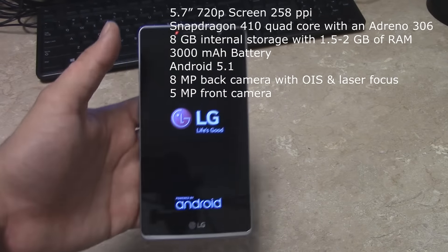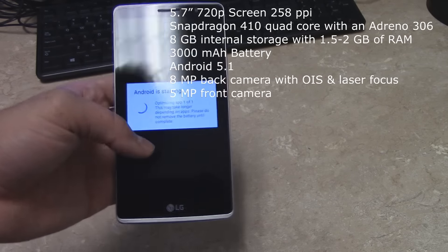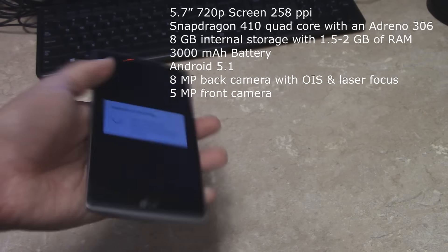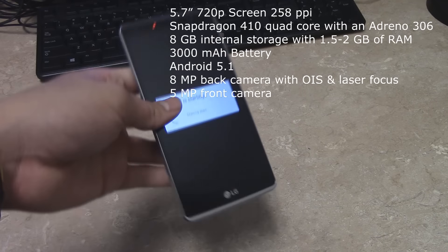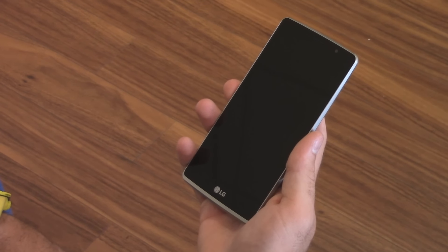The most interesting part: you get an 8 megapixel rear camera with optical image stabilization and laser focus, which they brought over from the LG G3 and G4 — I was really impressed by that. You also get a 5 megapixel front camera for your selfies.